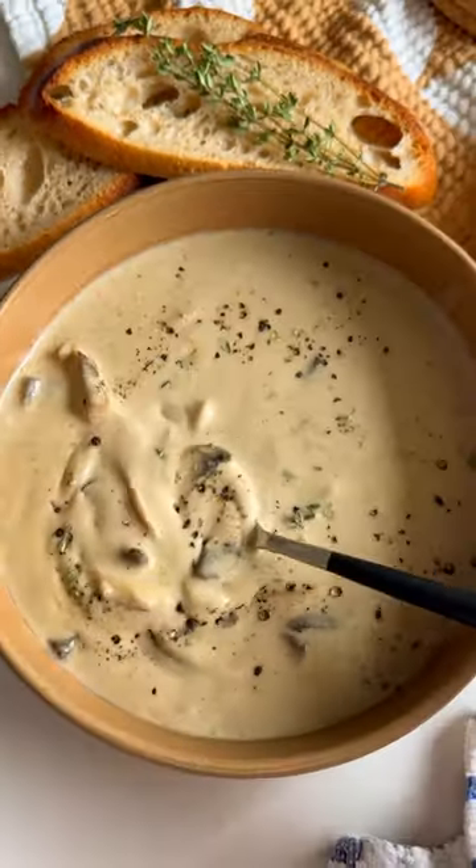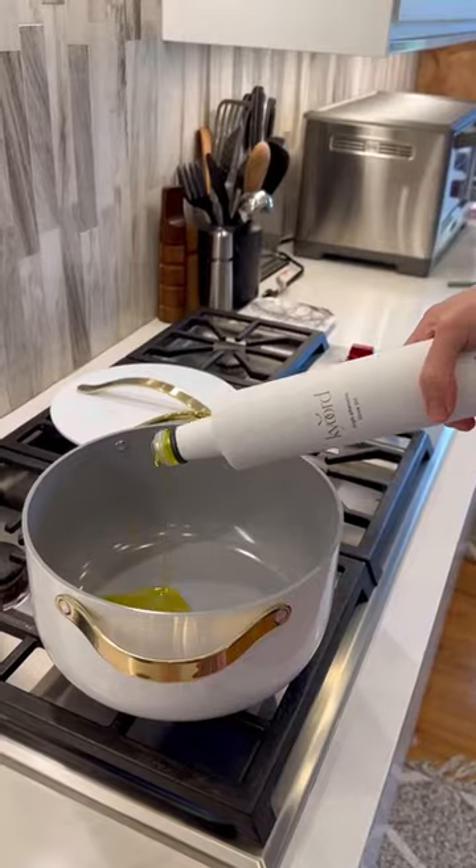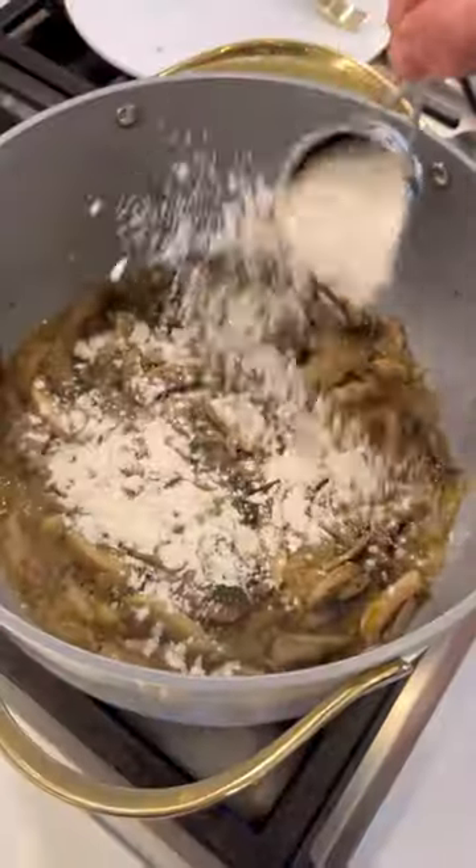If you're trying to lose weight but still want to keep it delicious and satisfying, this creamy no-cream mushroom soup is for you. Peel and slice your mushroom caps, then combine with olive oil, butter, onion, garlic, seasonings, flour, white wine, broth, and soy sauce.